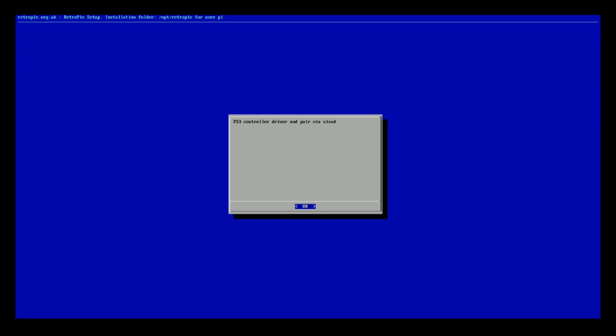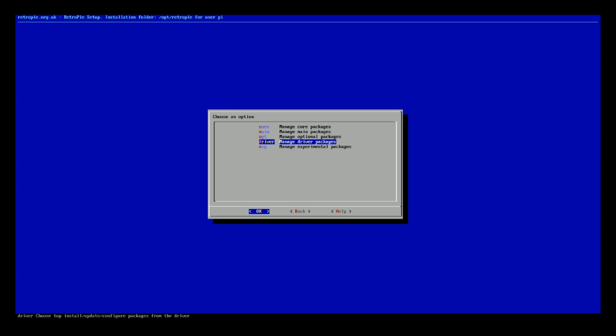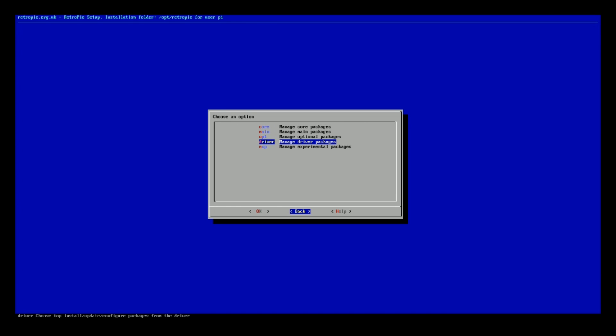This helps driver and pair via Sixad. You can get more information online to find out which driver you need for your controller.